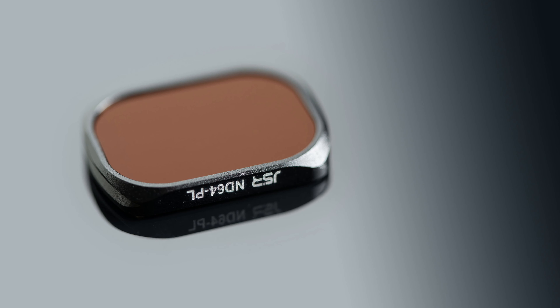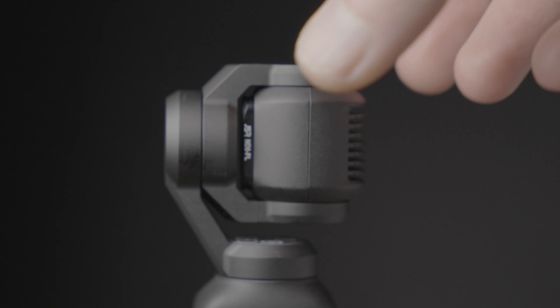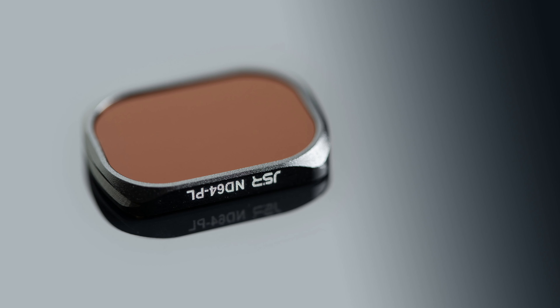Starting off with one of the Junestar filters — this is the ND64PL, but they're all pretty similar. These filters are too big for the Pocket 3 to go to its normal sleep position when you turn it off. The Pocket 3 will actually attempt its sleep position, but the filter knocks against the edge of the gimbal as it's putting the head into its sleeping position. This makes it quite hard to get the filter off, and if you turn the Pocket 3 back on with the filter on the head while it's in the sleep position, it won't work properly and you'll get an error. So they're not very good really.